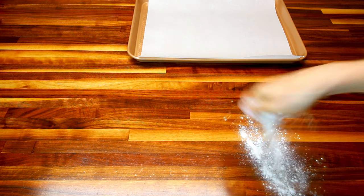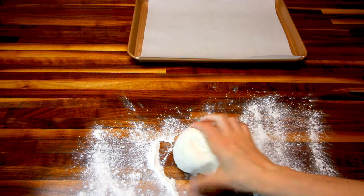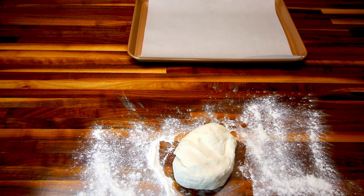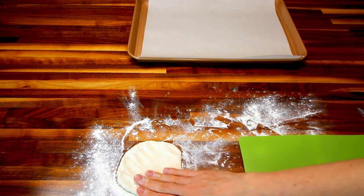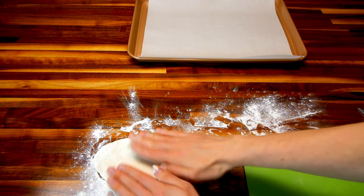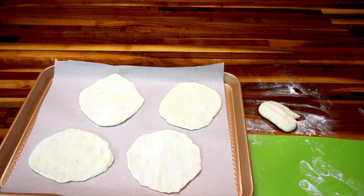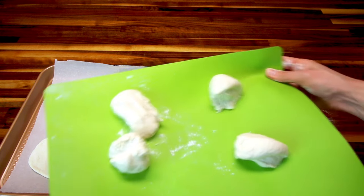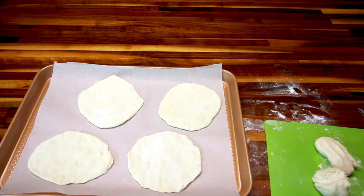While that meat is cooking, I'm going to start getting my dough ready. I'm going to put down a little bit of flour, take my dough — I've already kneaded this — and cut it into eight equal parts. Then I'm going to take each piece and flatten it into roughly a five-inch diameter circle. You can only do four at a time on the cookie sheet. I've got parchment paper down just so these don't stick to the cookie sheet.